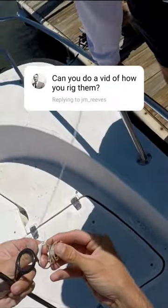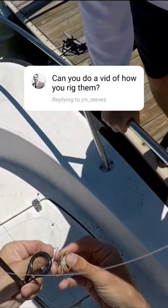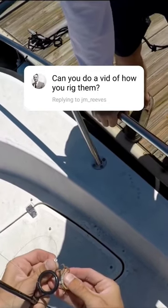So what I'm normally doing — there's a lot of ways to hook it — but what I'm normally doing is going in through the legs on one side and then out through the legs on the other side. You want to expose the hook.